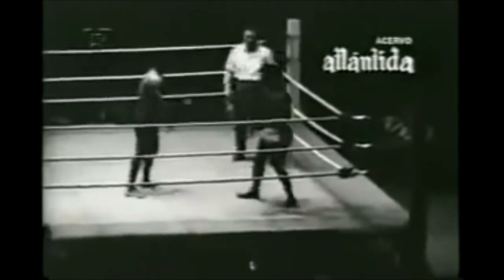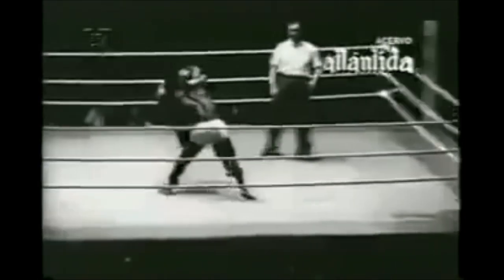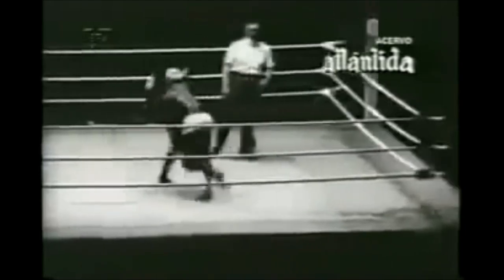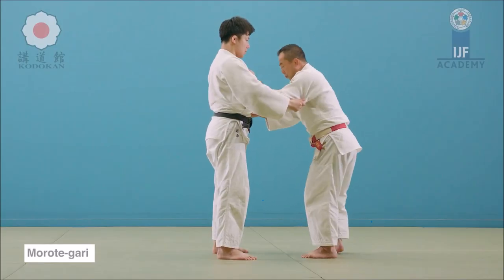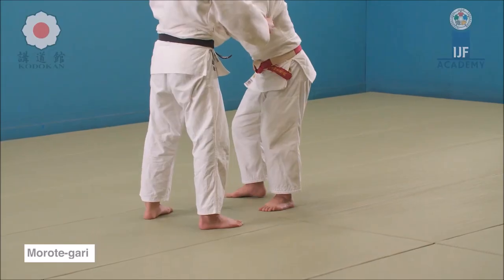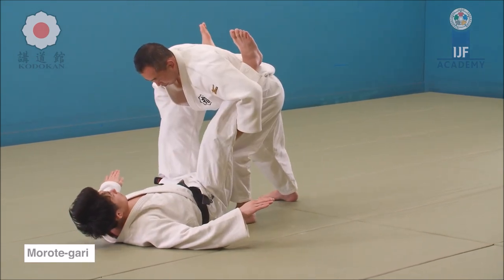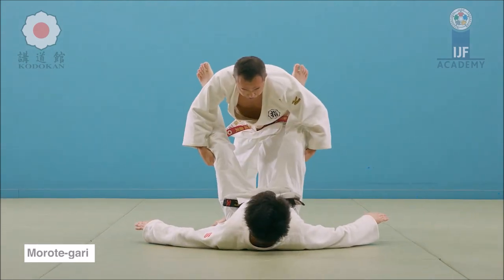Valdemar Santana kicks and then goes in with morotegari — reaps away both legs and pulls them. He doesn't even pick him up, he just pulls away at the legs and keeps driving forward, which in my opinion is the best definition of morotegari. Morotegari means both hands, and gari means reap. Think of a tree: you either cut it down, as you are seeing here, or you take it out by its roots, which becomes another throw — we'll see that later. So this is morotegari.